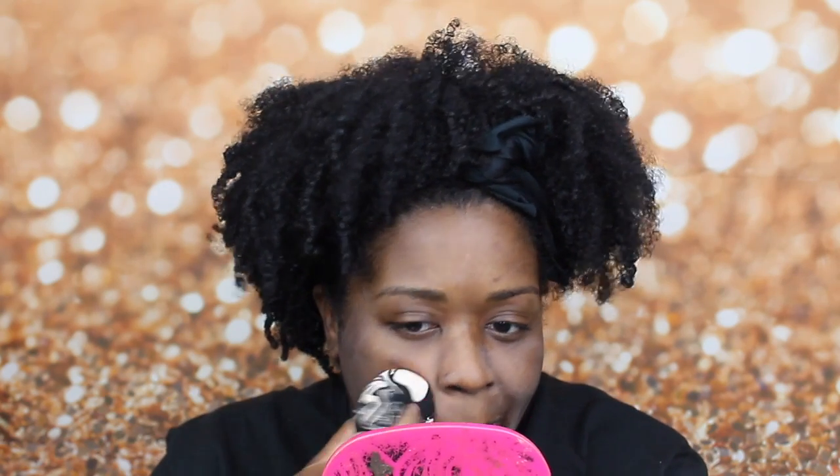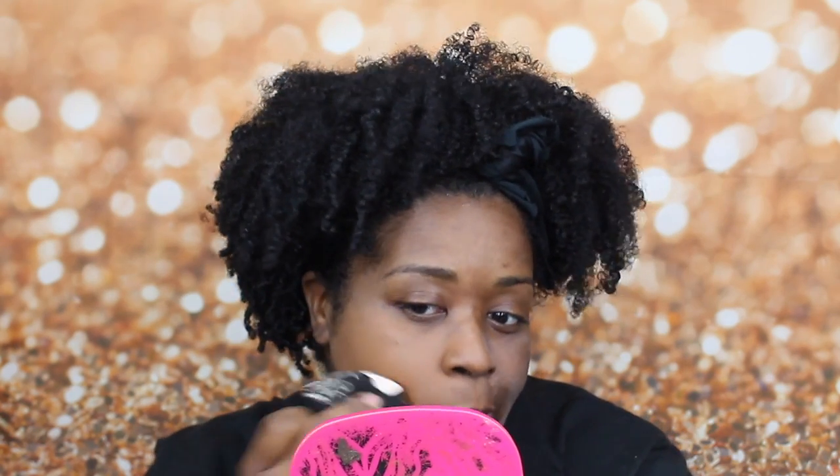I'm just going to take this — ooh, this is thick. Wow, you get a lot of coverage with this foundation, so you really just need a little bit. I literally kind of color-matched myself off another YouTuber named Mercy — I follow her on Instagram as well, and she did an awesome review on this product.